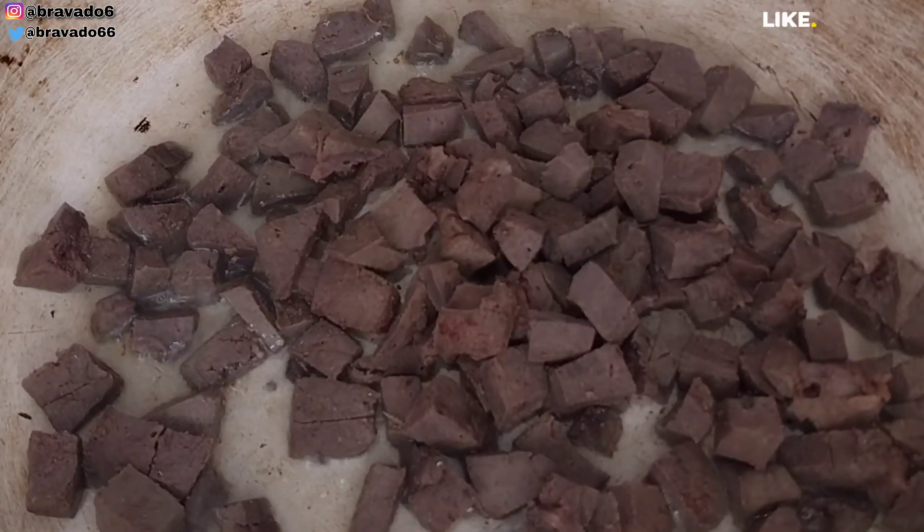In another pan, I went in with a little bit of vegetable oil. I want to pan-fry my liver — I don't want to waste vegetable oil, so I'll just pan-fry it in this pan until it's nicely cooked, then set it aside.